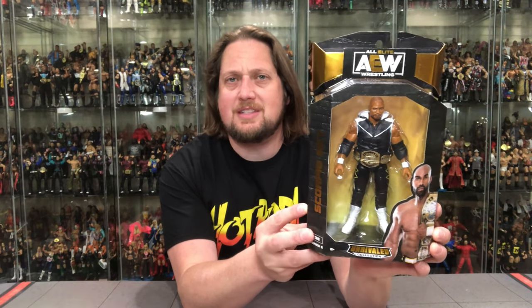Welcome back — continuing AEW Unrivaled Series 5 unboxings. Today we've got the first traditional action figure of one of my personal favorites, Scorpio Sky — throw out the micro brawler, this is his first real figure. He's SCU partner with Frankie Kazarian, tag team champion. We'll unbox him and compare to his old Jakks TNA figure. Get these at ringsidecollectibles.com, discount code Kyle saves 10%.